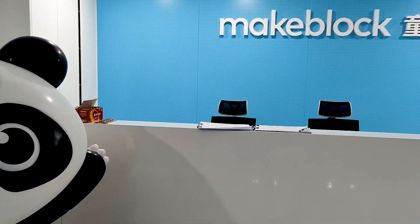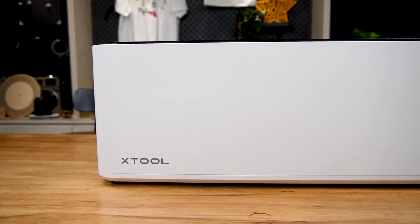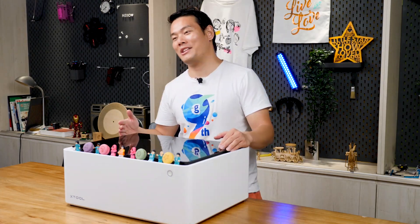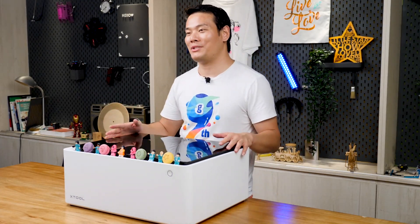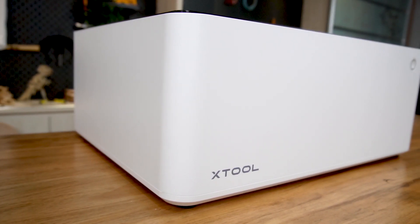I want to start off by saying that this video is not paid for by the MakeBlock company, but I will get the official unit once the crowdfunding campaign has ended, because I liked it and asked to keep one for my own use. So this review is based on the prototype I have now. The official unit might be different in the end.